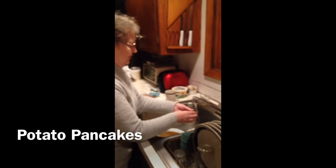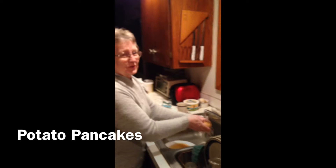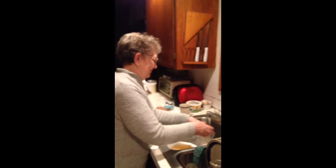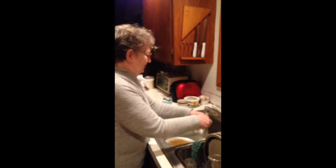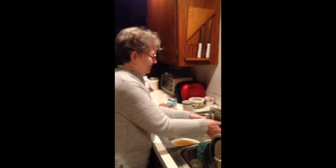Alright, welcome to Zorro's Kitchen. There's Ma Zorro here — she's just washing potatoes. Today's episode, we'll be making potato pancakes. Real potato pancakes. Stay tuned.